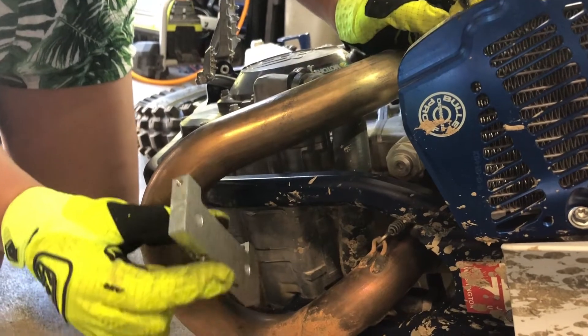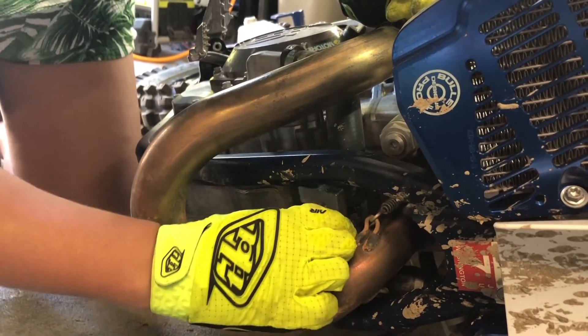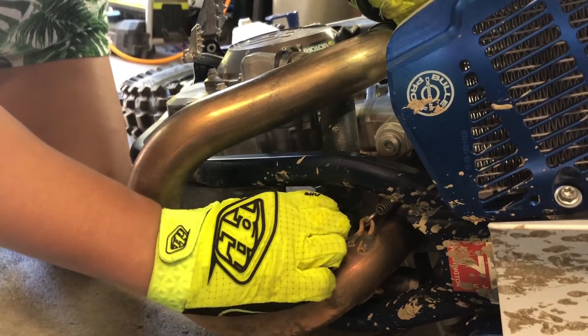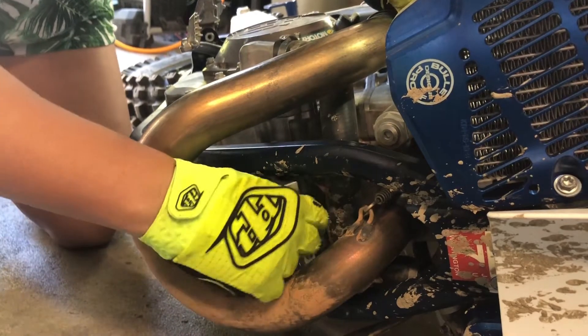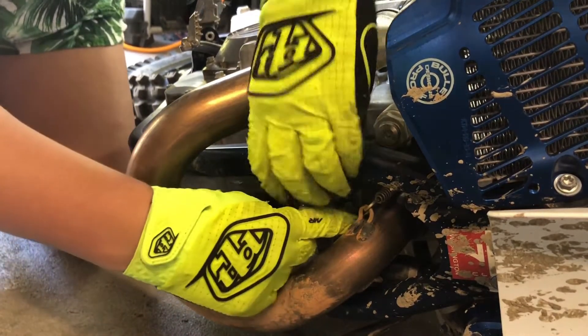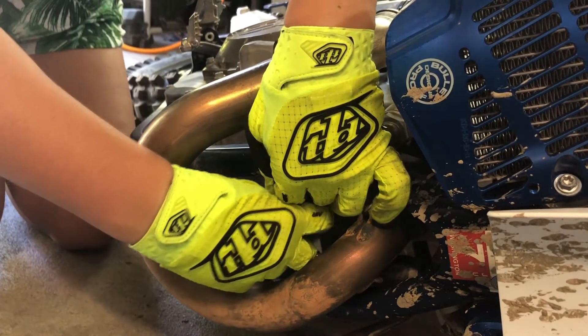This is gonna be a pretty tight fit, so I think I'm just going to go in from the top here and get the bolts started, and then we'll move it down after they're threaded. The kit came with two eight millimeter bolts that go in right here on the sides.